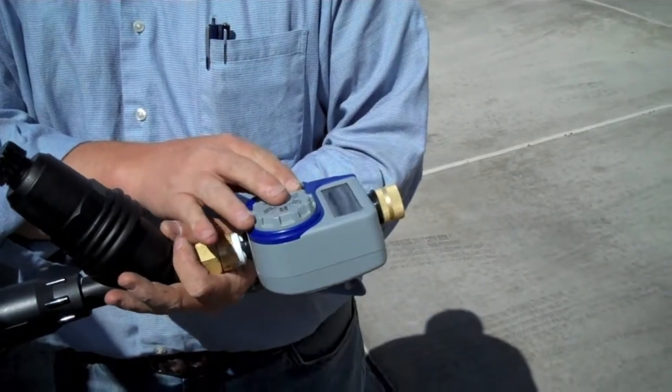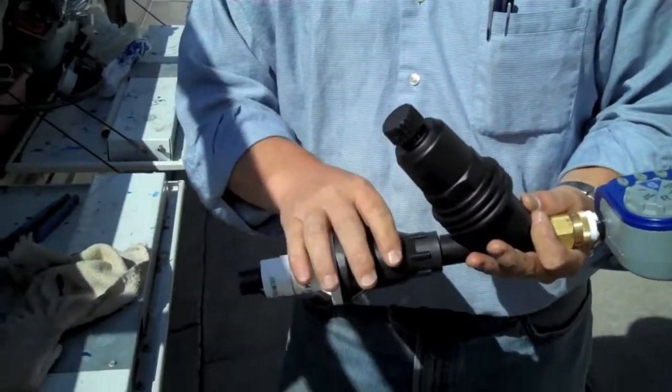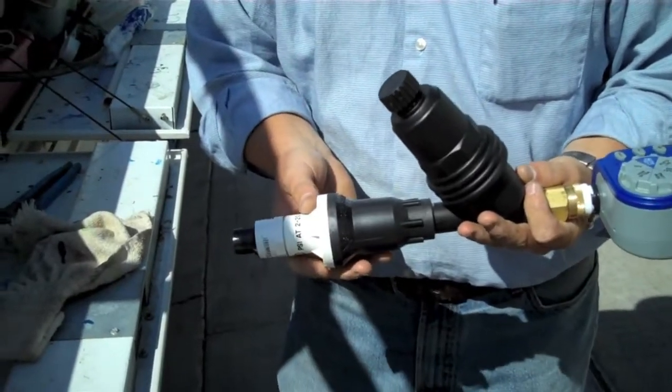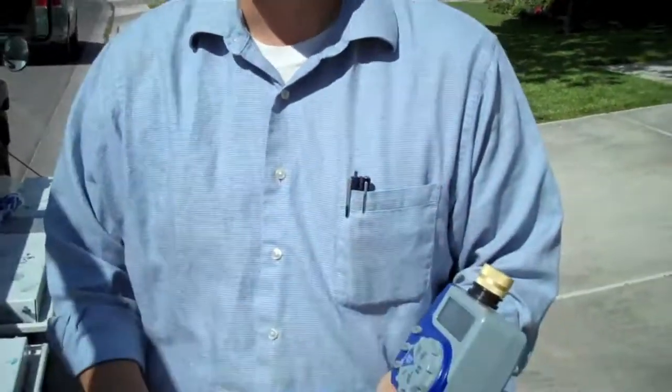To summarize: this is the battery-operated timer, this is the Y-strainer, and this is the pressure regulator. We'll show you how to set the clock later on — it's really pretty simple.